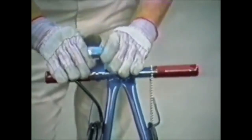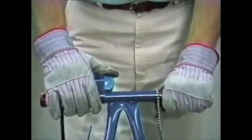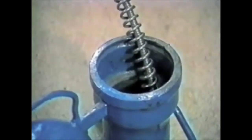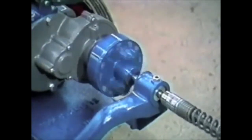Stand behind the machine and allow the cable to feed itself into the line, adding sections of cable as needed. The feeding action of the cable is so positive that it's often difficult to know when a stoppage has been reached. A good indication, however, is a laboring motor or a slippage of the safety clutch.